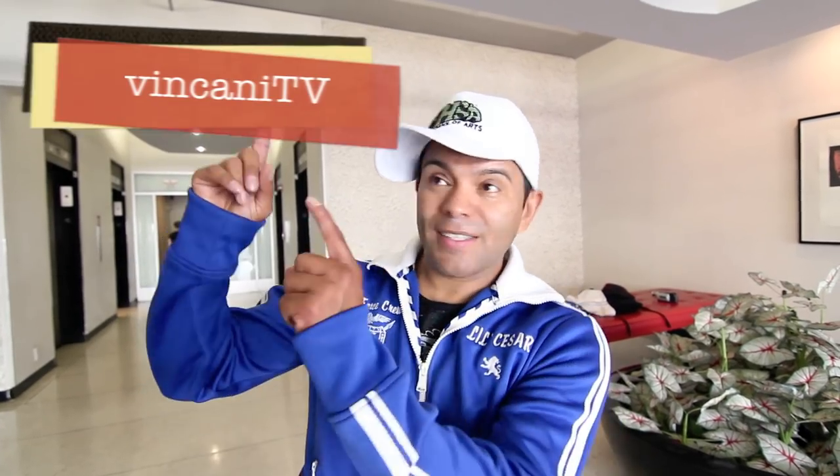If you're interested in more tutorials, subscribe to VinsaninTV.